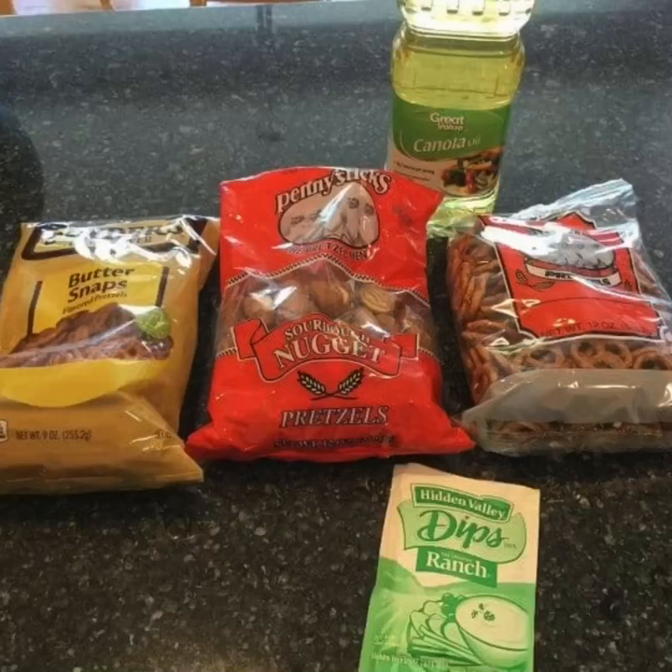Hi, I'm Chass from Chassos Crazy Creations and today we're gonna make some easy ranch pretzels. Let's get started. To make this recipe you'll need pretzels of your choice, oil or butter, and a seasoning packet.